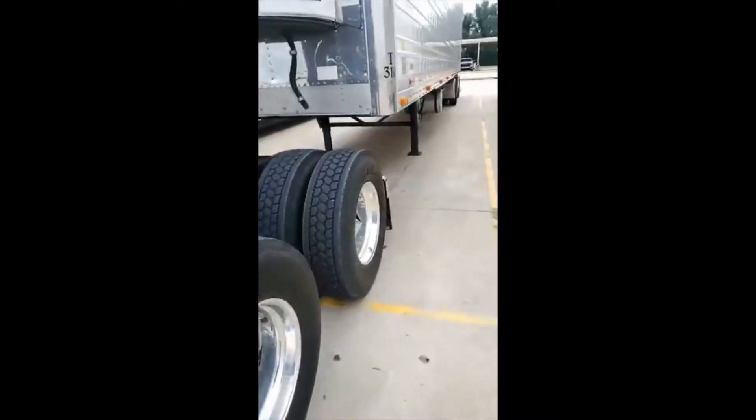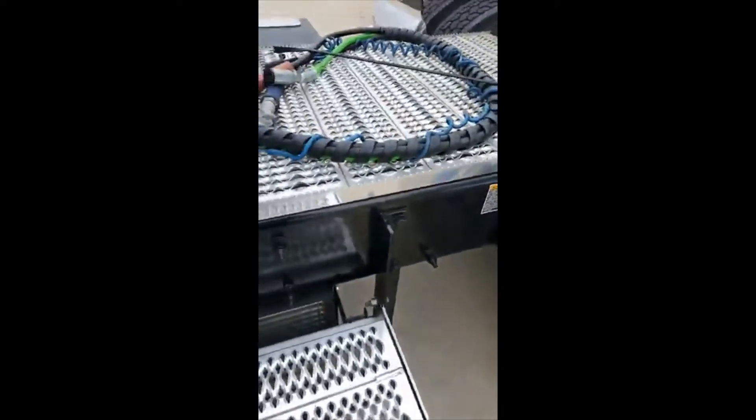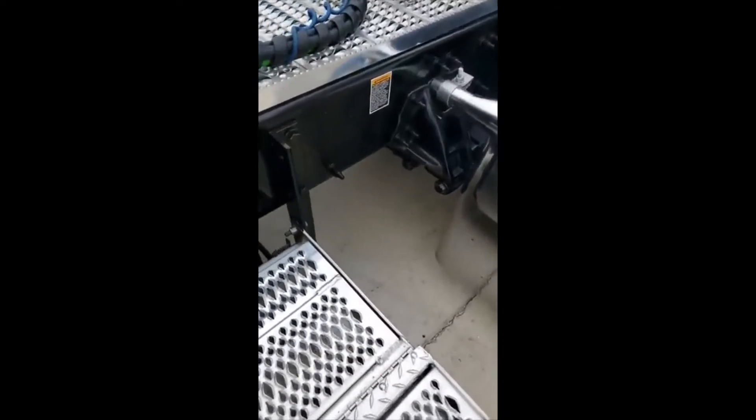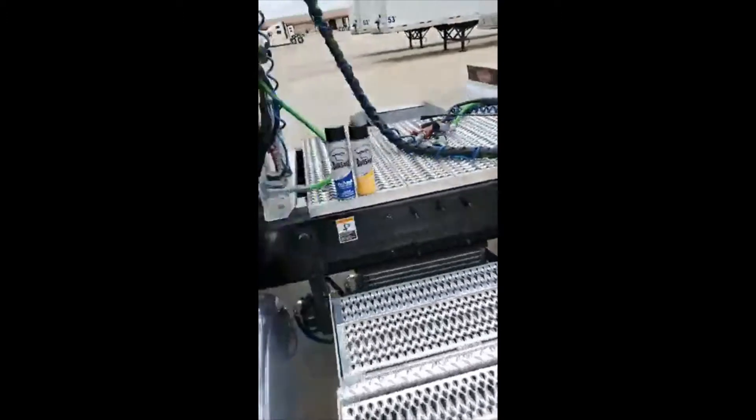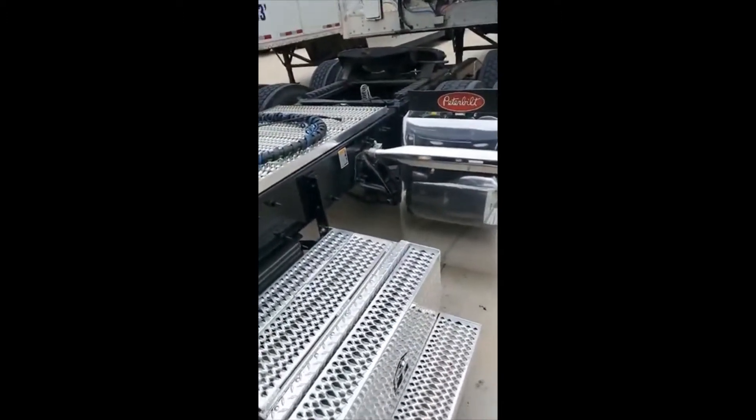Remember, you can always let the air out of your bags and just reach right up in there and squirt it and fill her up. Got to keep them fifth wheels slick, y'all — it's got a lot to do with the control of your truck.